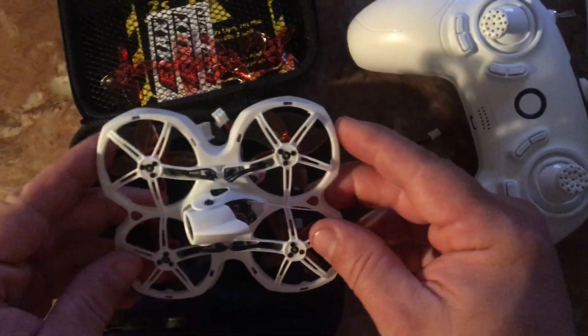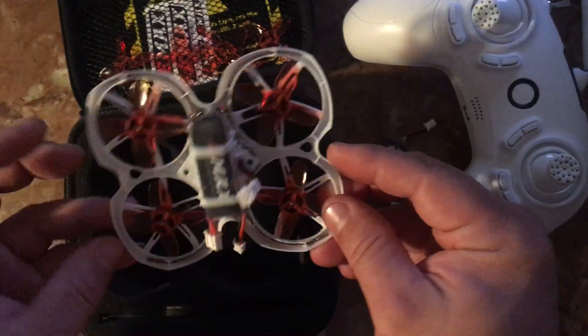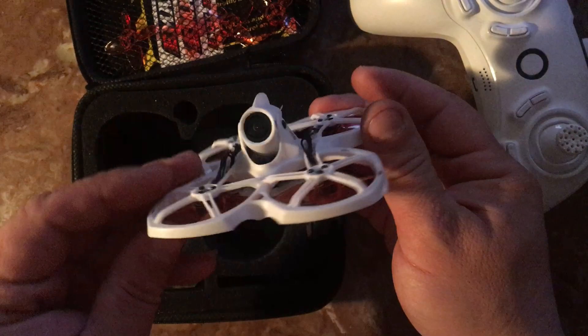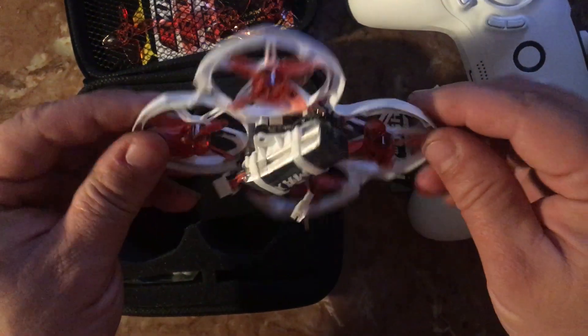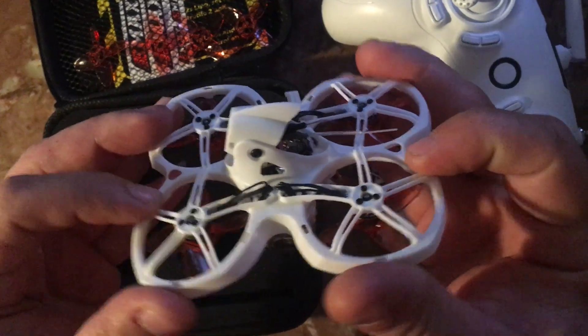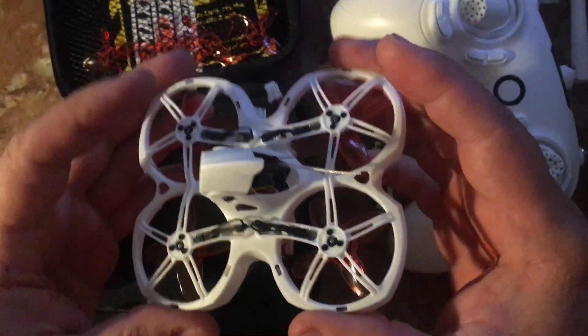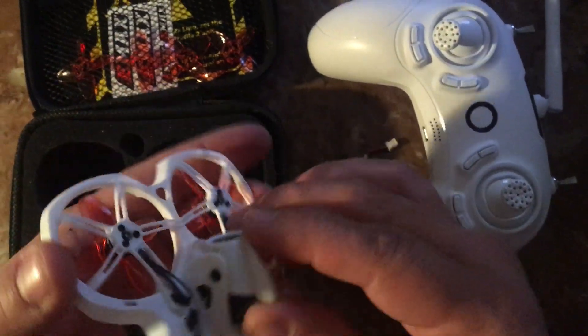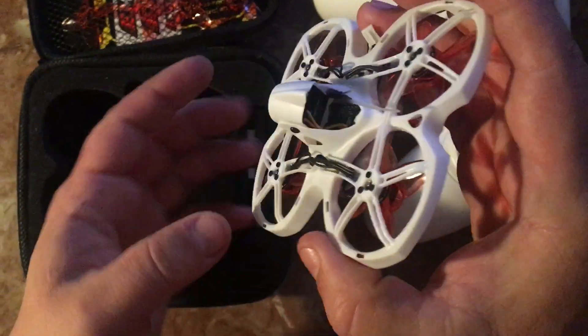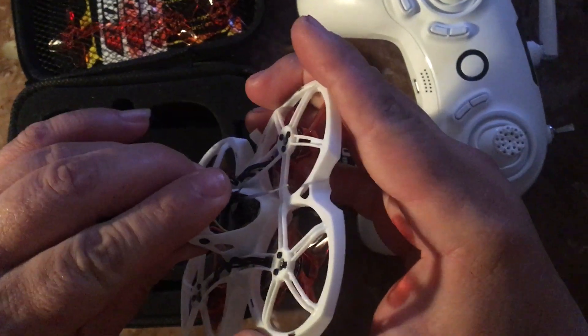Right now this thing is fresh — I haven't even bound it to the controller yet. I wanted to do a review and let everybody have a look at it. It's got that soft, nice plastic so it's not going to break when you bang into stuff. The camera is adjustable for your view, so when you're flying in acro or horizon mode you'll be flying on an angle.